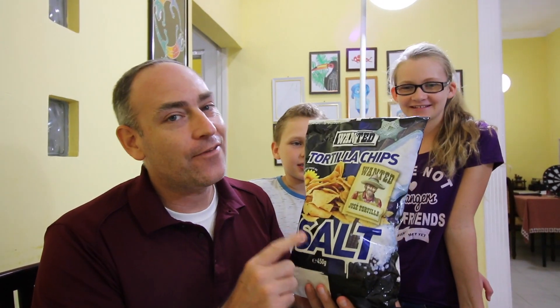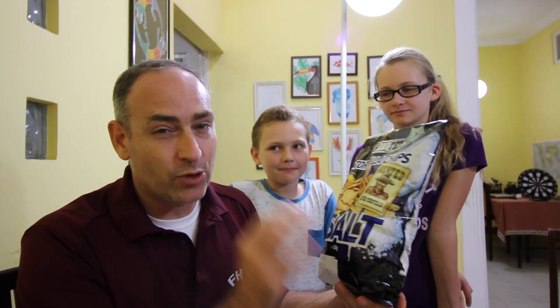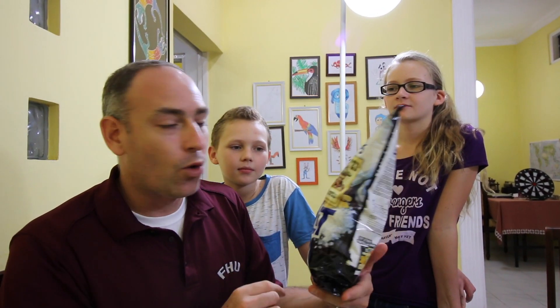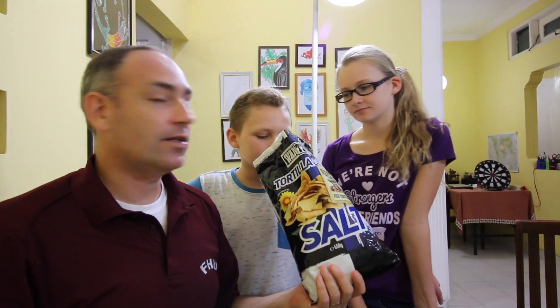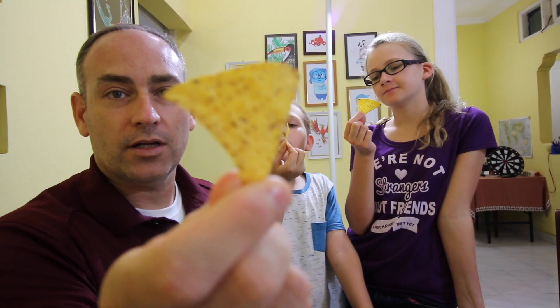So right now we are going to try the guacamole. But first, we have to open the chips — look at this. Glorious corn chips, which are fairly unusual to find here in Jogja. At least like real salty regular corn chips. These are Wanted Jose tortilla chips from Denmark. Smells like tortilla chips. This is what the tortilla chips from Denmark look like.